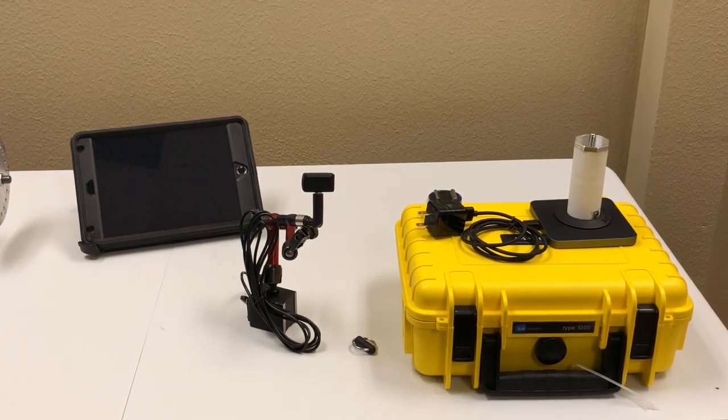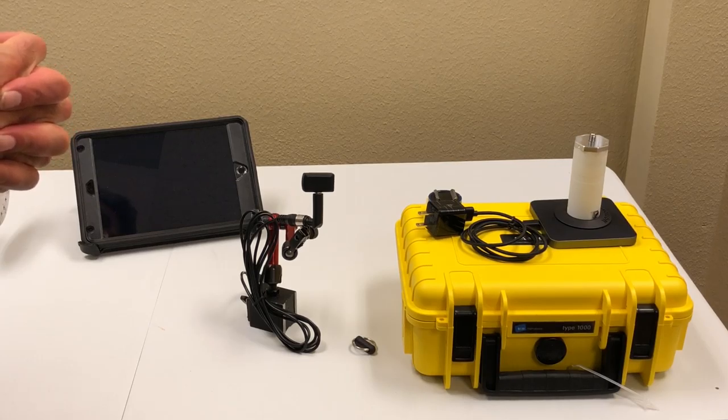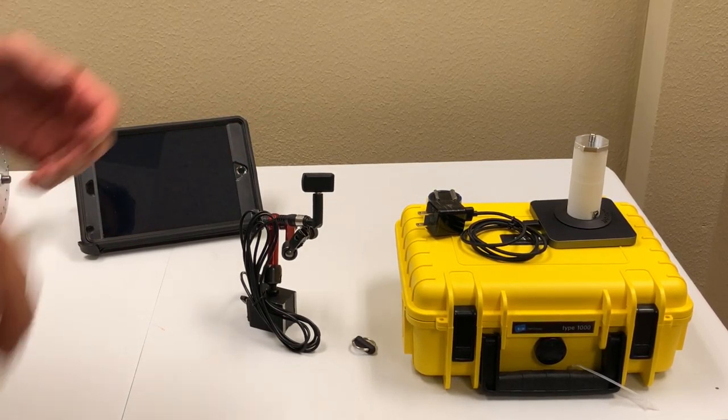Hey everyone, let me give you a quick demo of what we have here. It's a product called VibeSense — a wireless vibration sensor by Motionix.